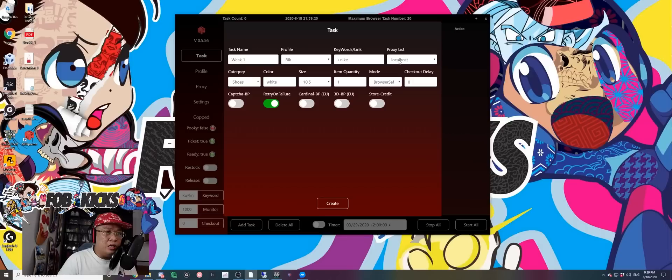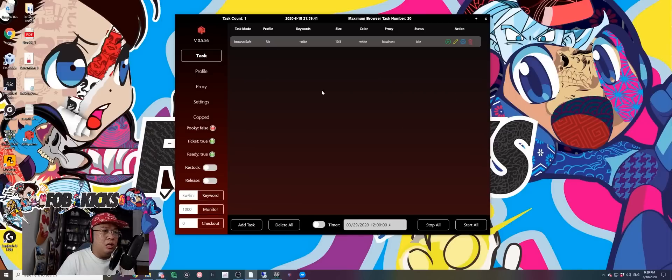People ask how many tasks I make. Honestly, I make one task per profile per item. So if this is my task for the shoes, I just leave it like this — that's it. I don't try to do other things because I think it will slow down my computer. One task per profile per item — that's all I do.